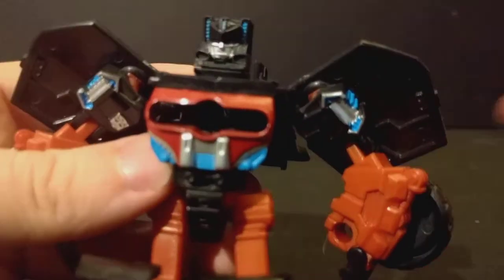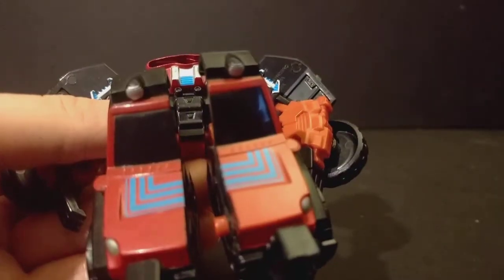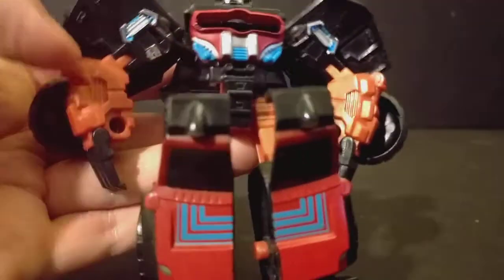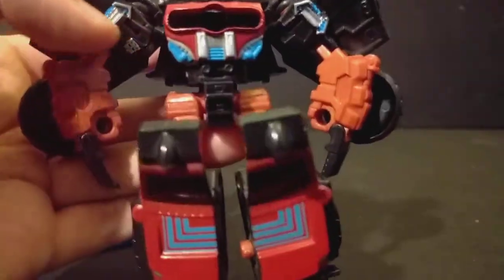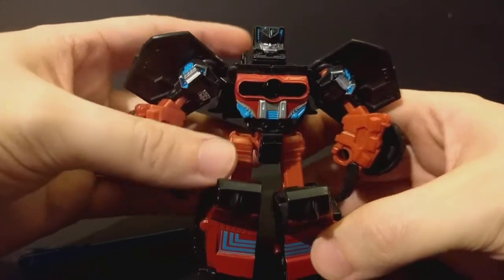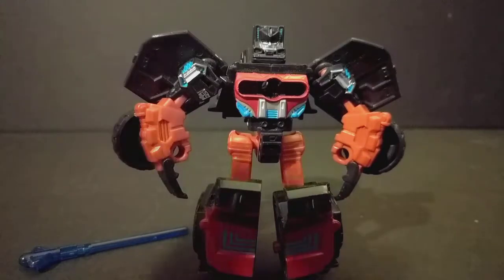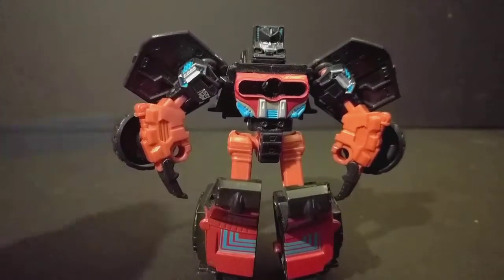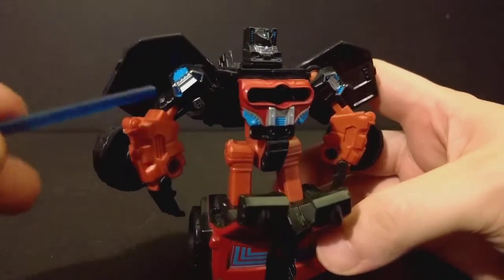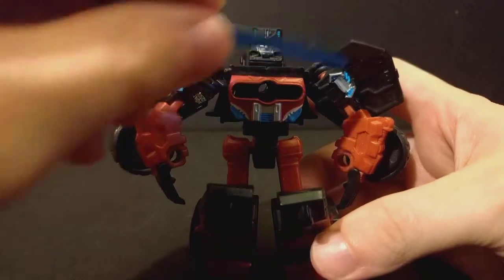The paint is not too bad on him. They try to get the paint and the color of the plastic as close as they can, but it's still too far off and it's still glaringly noticeable. Now he is from the All Spark Power line, and that's very apparent with all the All Spark blue popping up all over him, and in the head.